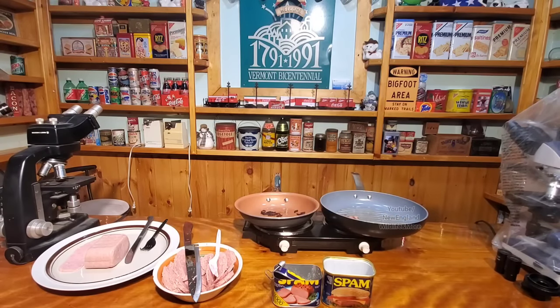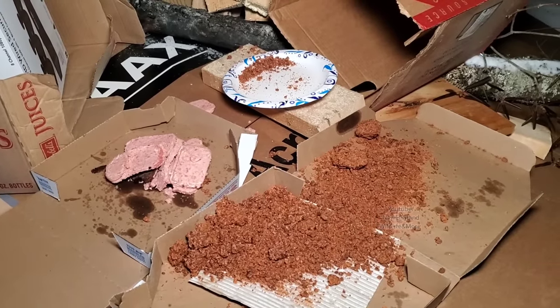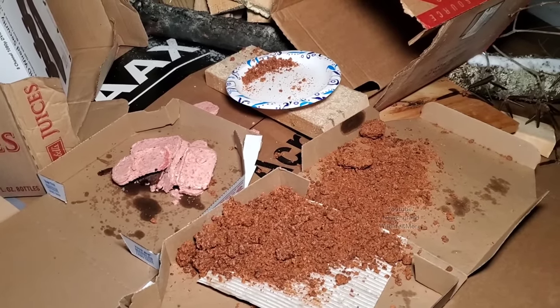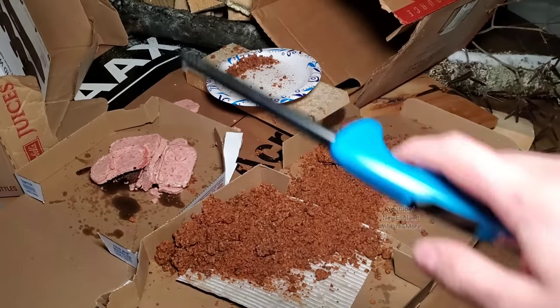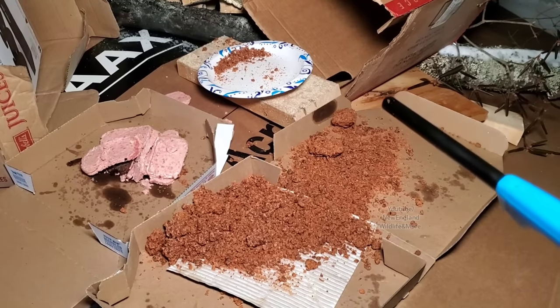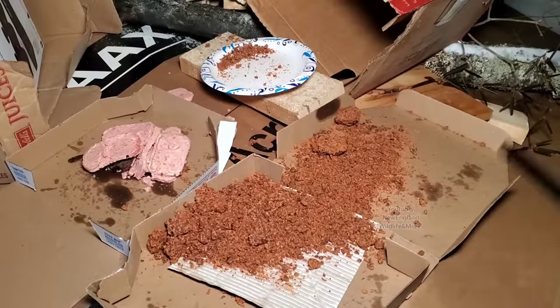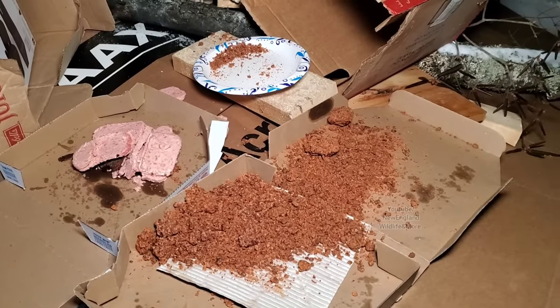Thanks for watching everybody, have a great day. The other product here is from another video, and now we're going to let all this stuff burn. This is all rotten meat and it absolutely reeks. It made the whole house smell. I'm trying to burn it off right now by running the furnace with all the windows open, hoping that will get rid of it.